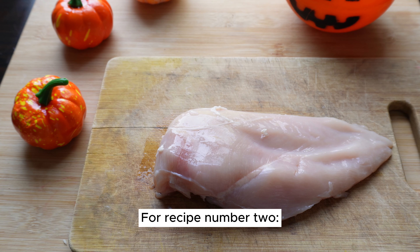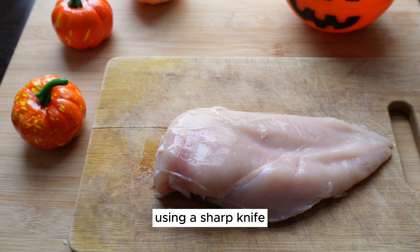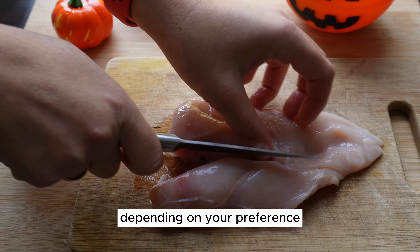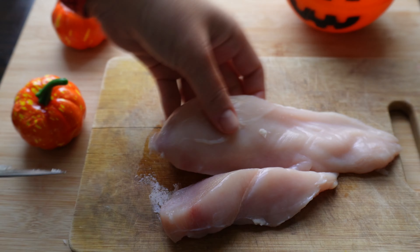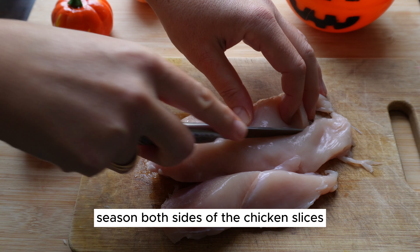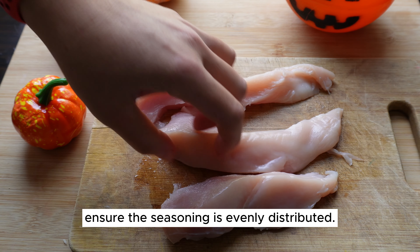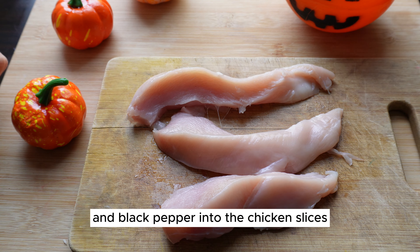For recipe number two, start by placing the chicken breast on a clean cutting board. Using a sharp knife, carefully slice the chicken breast into thin, even slices. The thickness can vary depending on your preference, but they are often cut into strips or thin cutlets. Once you have your chicken slices, season both sides with a sprinkle of salt and freshly ground black pepper, ensuring the seasoning is evenly distributed.